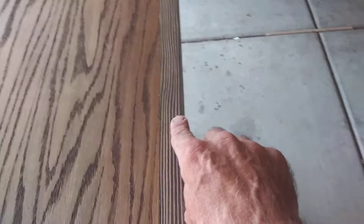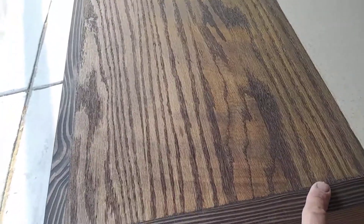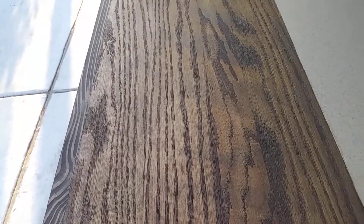And then this is stained with the espresso. Here's the other side — you can still see some of the scratches from the sander, but that's not bad all in all.